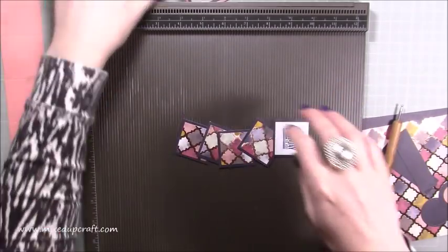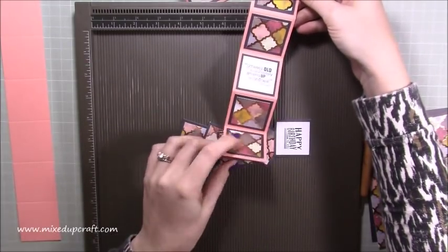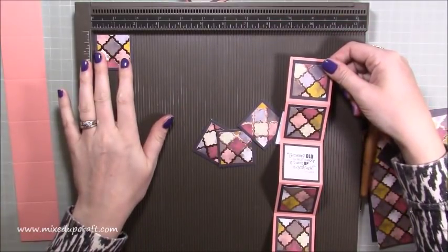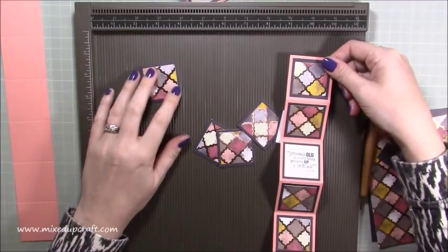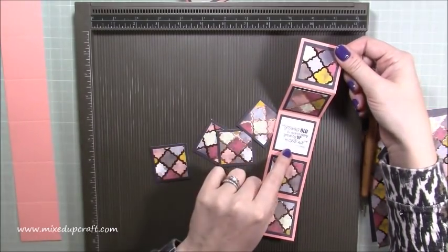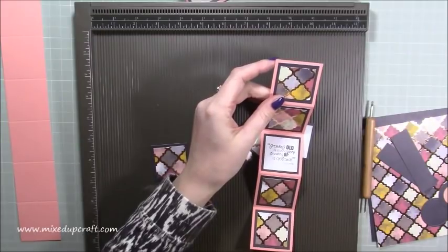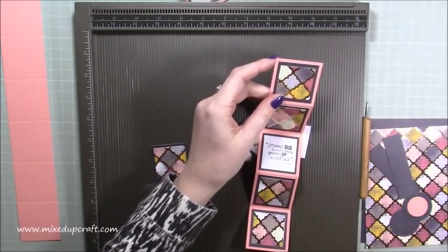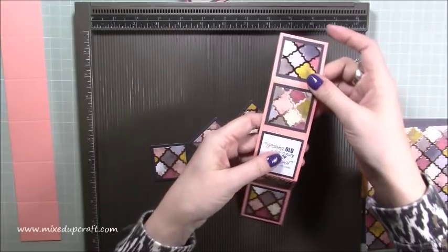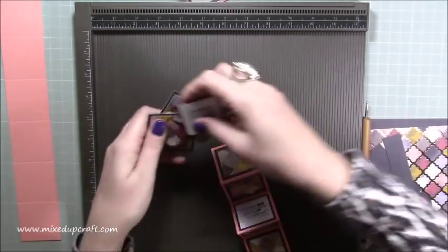Then it comes down to the little mats and layers on each of your strips. You have six squares but the bottom one you're not going to stick anything on — it's going to be hidden — so it's only these five. For the largest mat behind, you would need 20 of those and they measure one and three-quarters of an inch squared. Then the layers on top: you would need 16 if you're going to do a sentiment, or 20 if not, and those pieces measure one and a half inches squared.